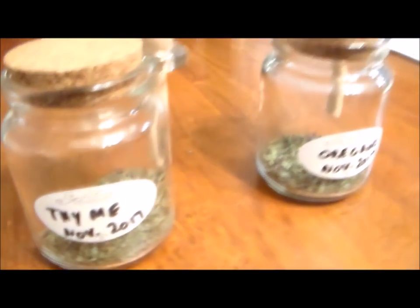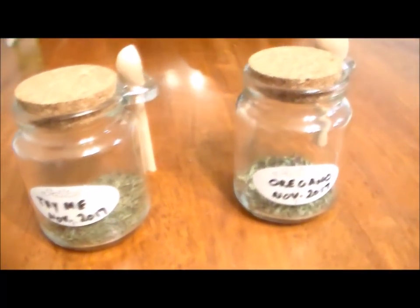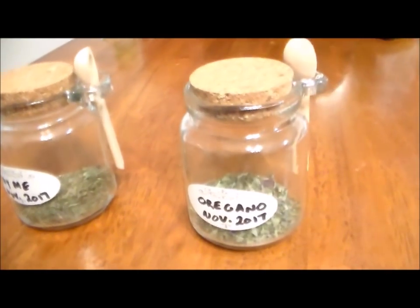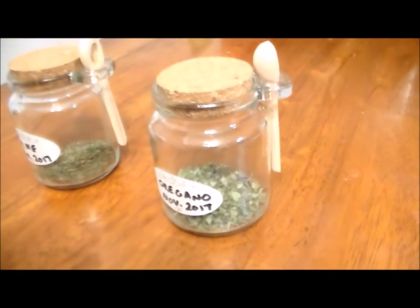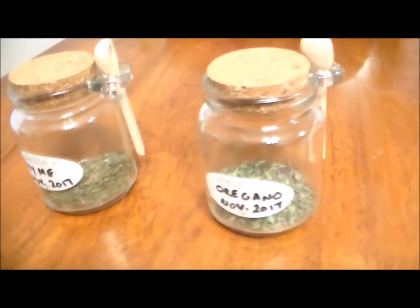Here's the finished product. There's no big huge amount — nothing big or shiny or spectacular about it, just a couple of bottles of homegrown dried herbs that could really help combat food boredom during SHTF. But while there's nothing spectacular about these two little bottles, they sure do taste better than anything I've bought off the store shelf.